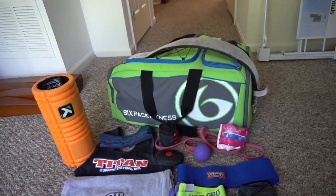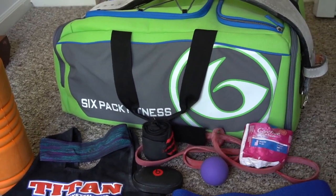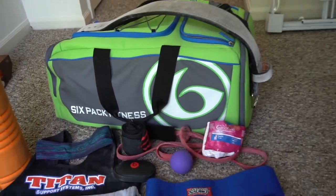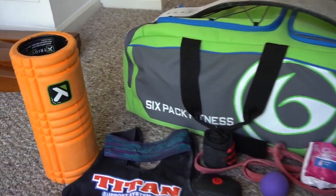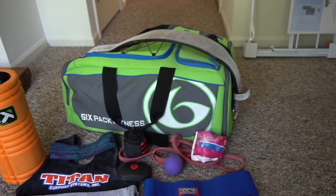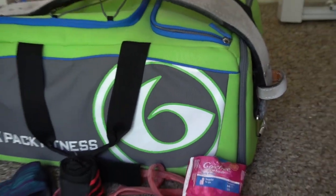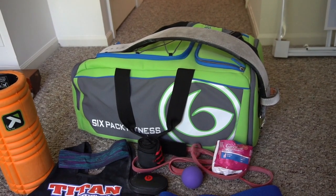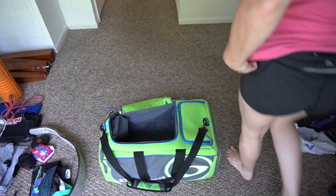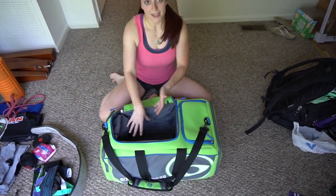In the back you can see my Six Pack Fitness duffel — I've been using this bag for two to three years and I only use it for meets. It's got chalk and baby powder in one side pocket, and the other side pocket is where I stash all the snacks. On top of everything is my belt.